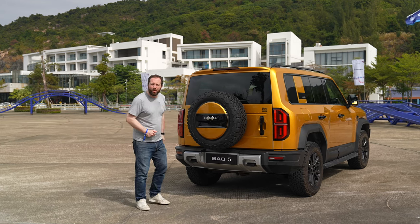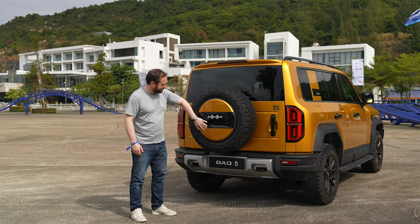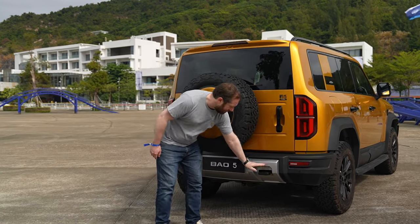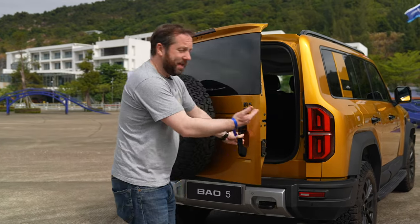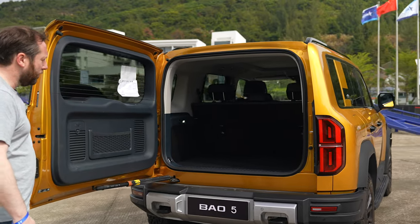Like all true proper off-roaders, you've got a spare wheel stuck right on the back end, but it's also got a wheel cover with a built-in reversing camera. And of course, you have all the chunky hooks here for when you do need to pull somebody out of wherever they're stuck. There's also a side-hinged rear boot which opens up all the way 90 degrees.